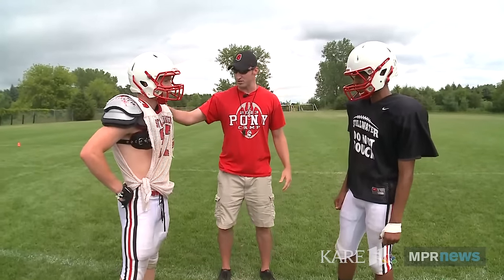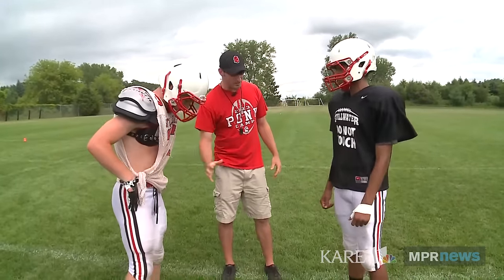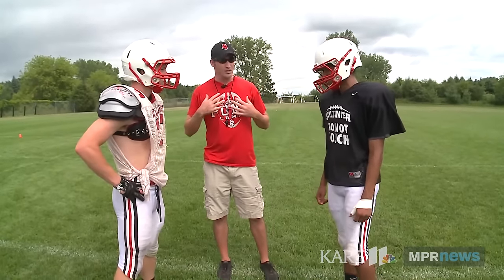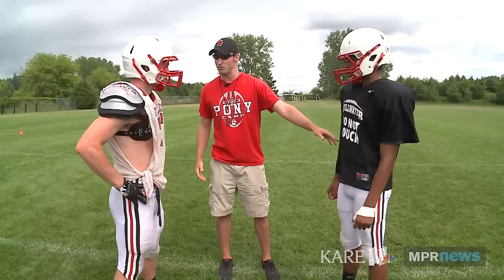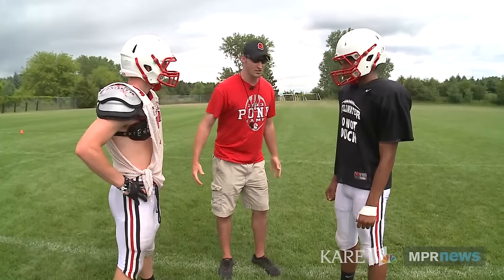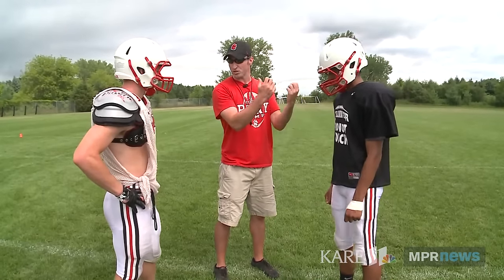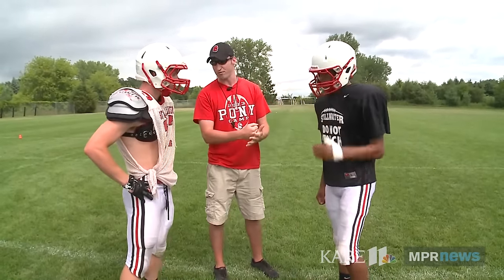The biggest thing that we want to see you do is keep your feet underneath you. Get as close to DJ as possible. Sink your hips. Keep your chest up. Keep your chin up. See exactly what you're going to hit. When the tackle starts, you'll thrust your hips forward. You'll rip your arms. You'll grab cloth. And you'll drive your feet forward.